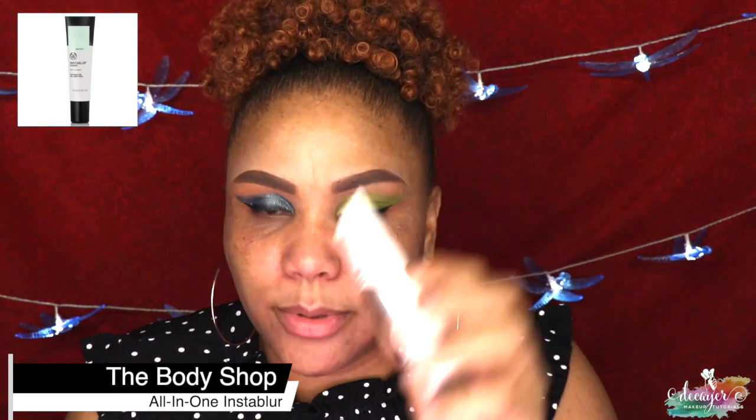For my primer I'm gonna use this all-in-one primer from The Body Shop — it's called the Instable. I actually like this primer, you just kind of rub it in. I concentrate my primer mostly in my T-zone area because that's where I have problems with my foundation — my smile lines, my nose, and right here.